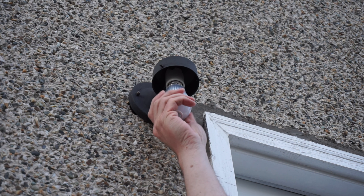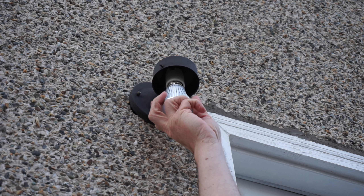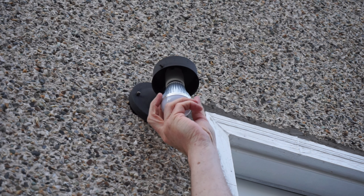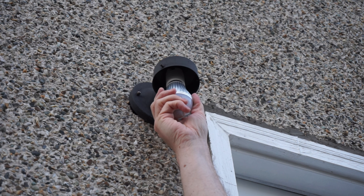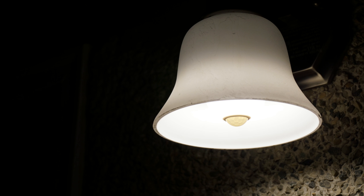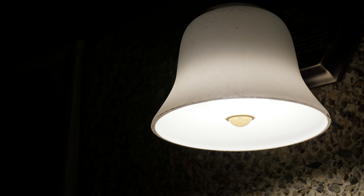One thing you'll need to know is it does need to detect movement, so some light bulb covers may not work with this. If you have a glass cover that has shaped glass, it might interfere with the motion. I think it works best if you have a lamp style light.